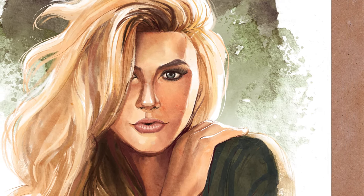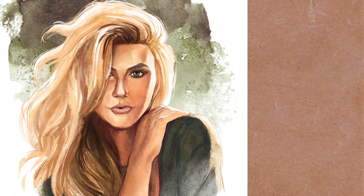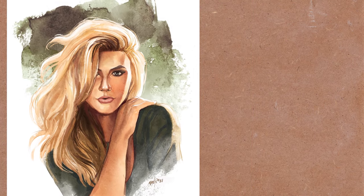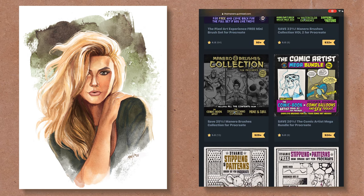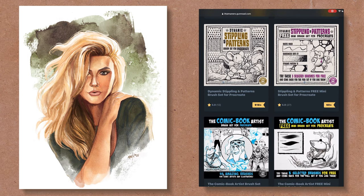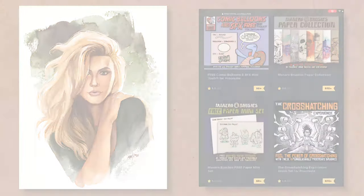I really hope you liked this video. If you did, consider subscribing and giving me a thumbs up. Let me know in the comments what other tutorials or videos you'd like to see from me. Before you go, don't forget to visit my Gumroad page where you'll find the watercolor experience brush set for Procreate and many other sets. I also have tons of freebies there — all the links are in the description below. Thank you for watching, see you next time!